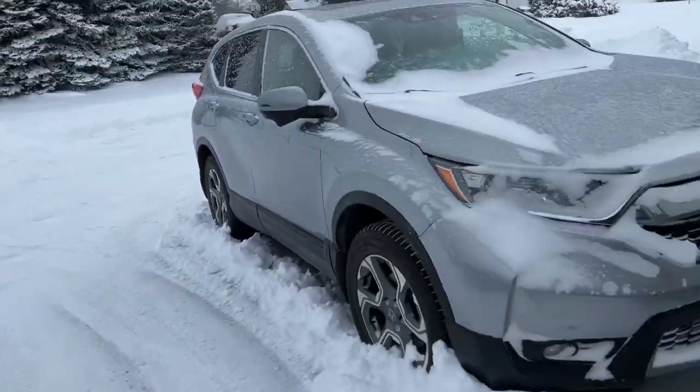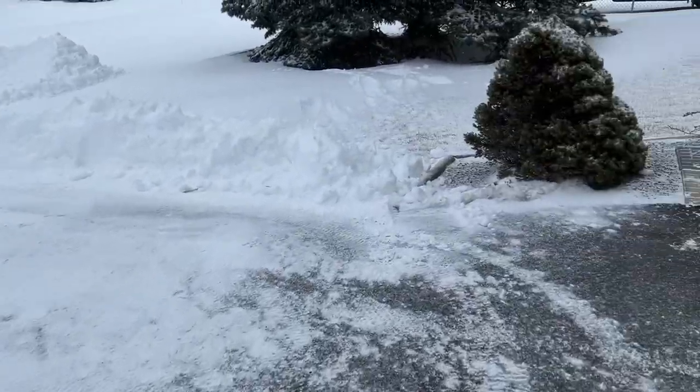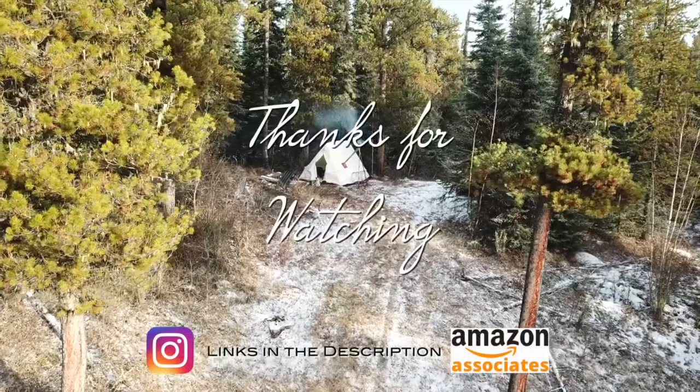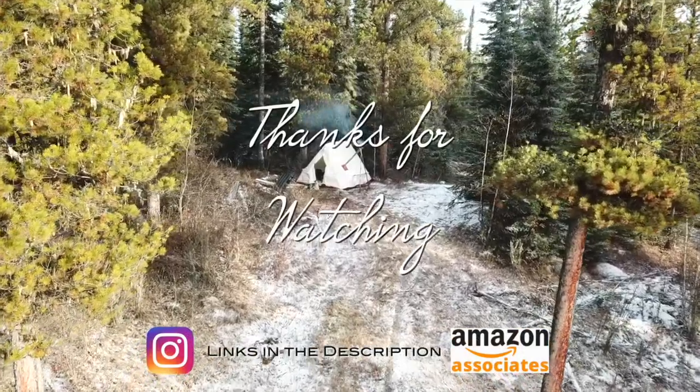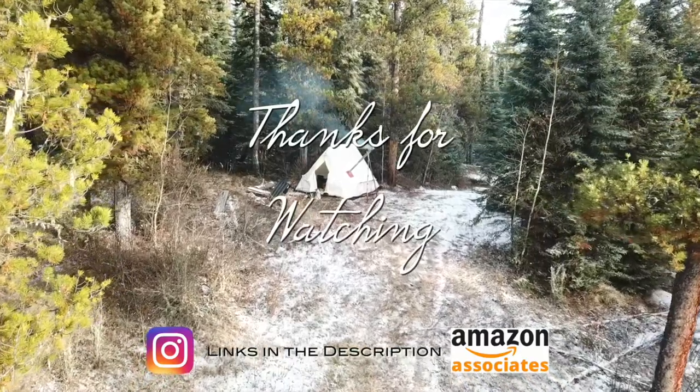I hope you enjoyed the video and until next time, take care. As always, thank you very much for watching. If you like my videos, leave me a comment, maybe a thumbs up, and don't forget to subscribe.